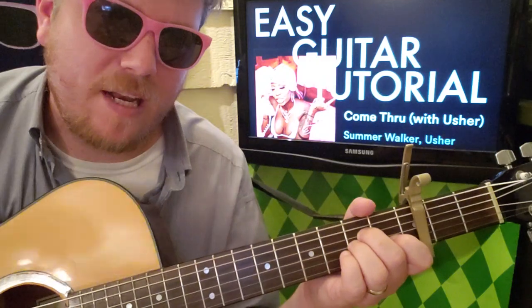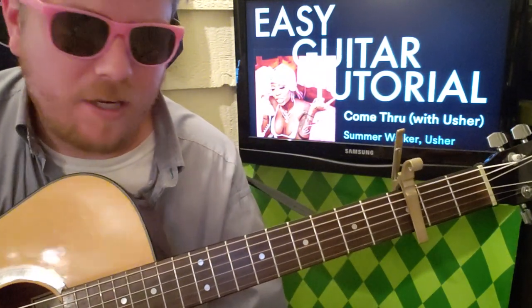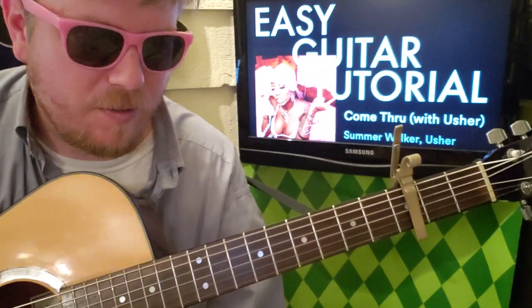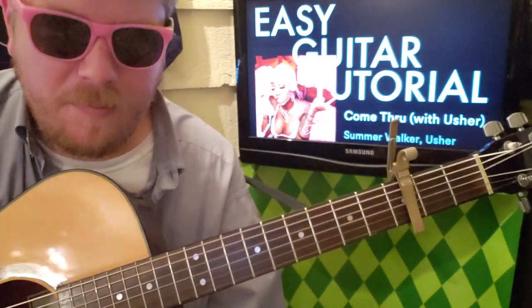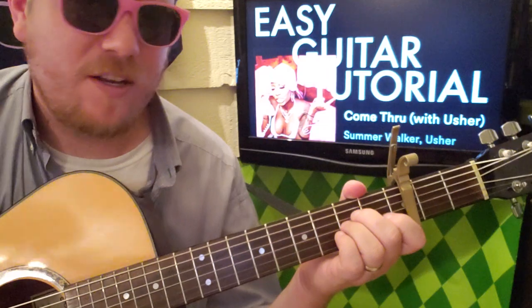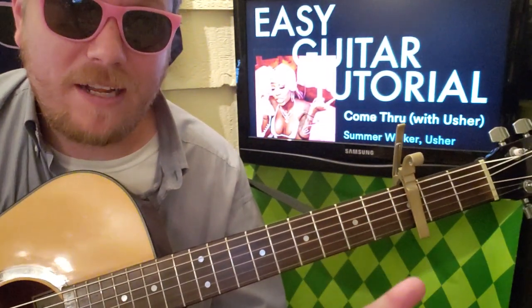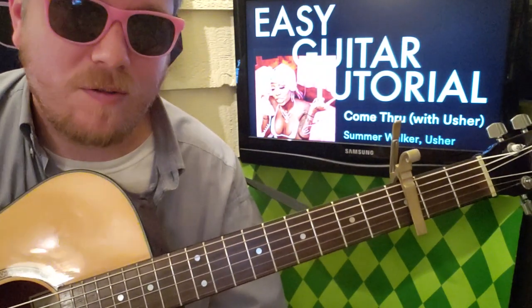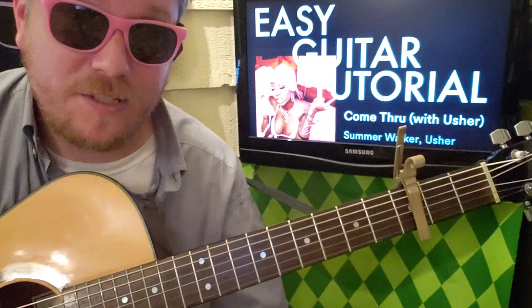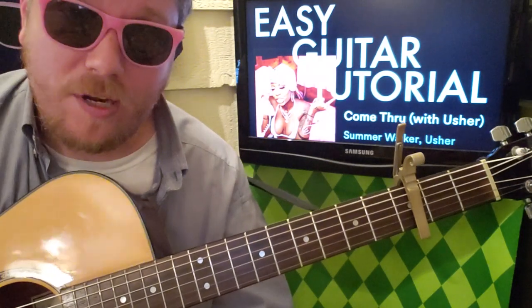What's up, it's Brian back here again with another guitar tutorial. We've got Summer Walker with Usher pulling out an old song — 'You Make Me Wanna' — and now there's a new song called 'Come Through' that uses that same guitar lick. It's super cool, and Usher also comes in with a new track which really meshes well with the song.